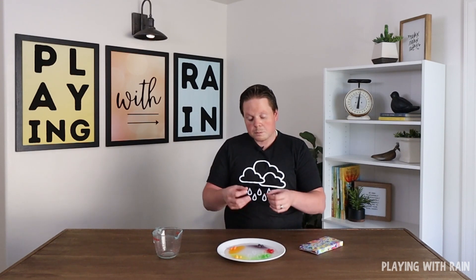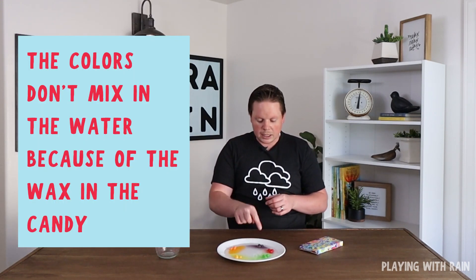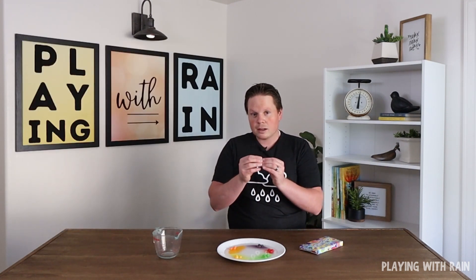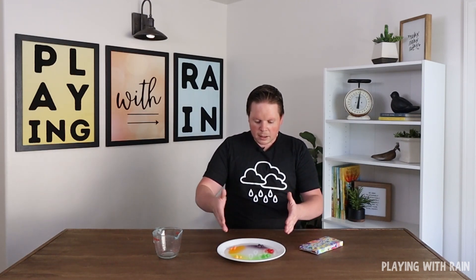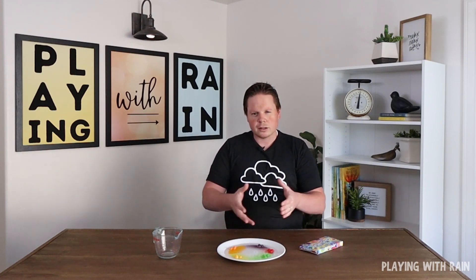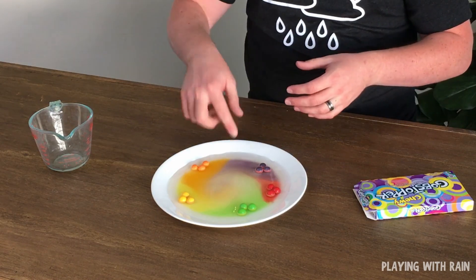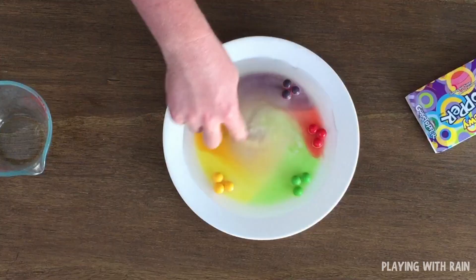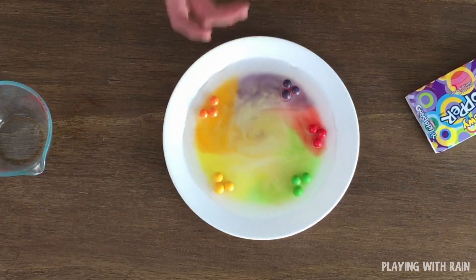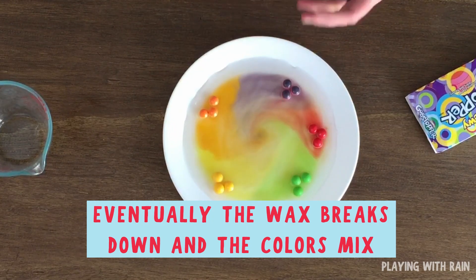The reason for that has to do with the wax that I mentioned. There are about four layers on each Gobstopper of colors and flavors. And between each layer there's also a thin layer of wax. And when that wax dissolves into the water, it still acts as a barrier to help protect those colors from mixing. So that wax took a while to break down — there were those barriers that it created from the colors spreading and mixing together. But as I put my finger into the water and kind of swirled it around, that helped speed up that process. Eventually those colors do start to mix in a little bit more.